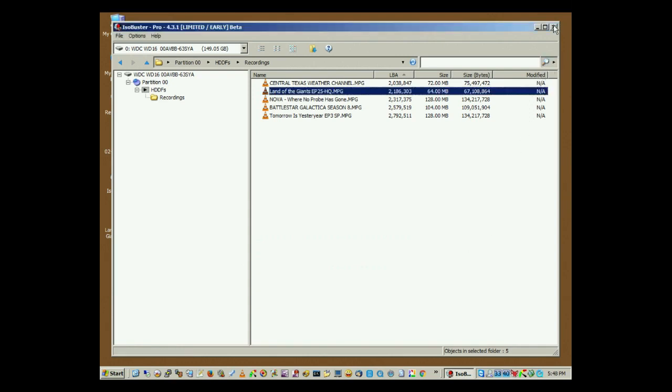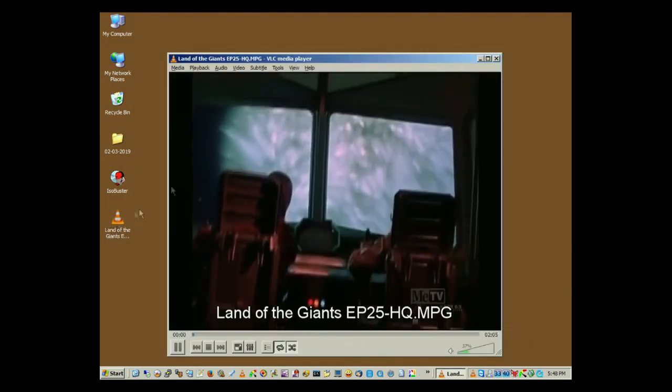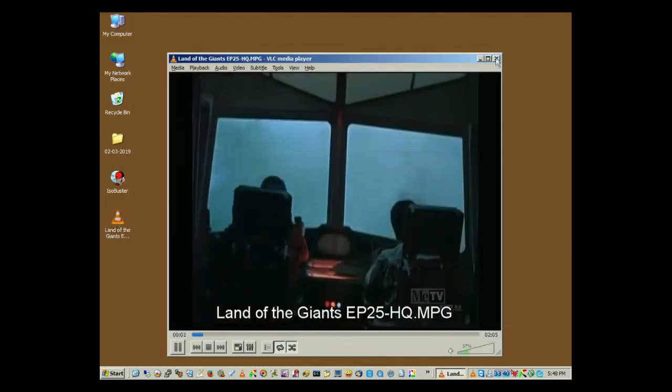And that's basically it. So now you can close ISO Buster, and there's your recording. You can go ahead and go back to your hard drive and put it back into the DVD recorder, and it works just fine. And that is the playback.